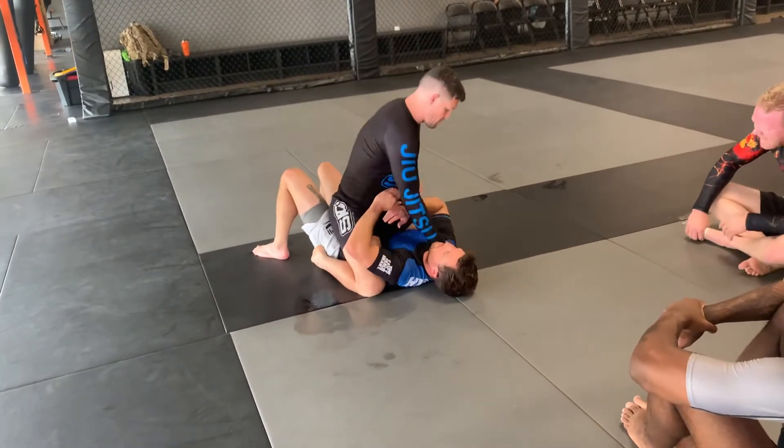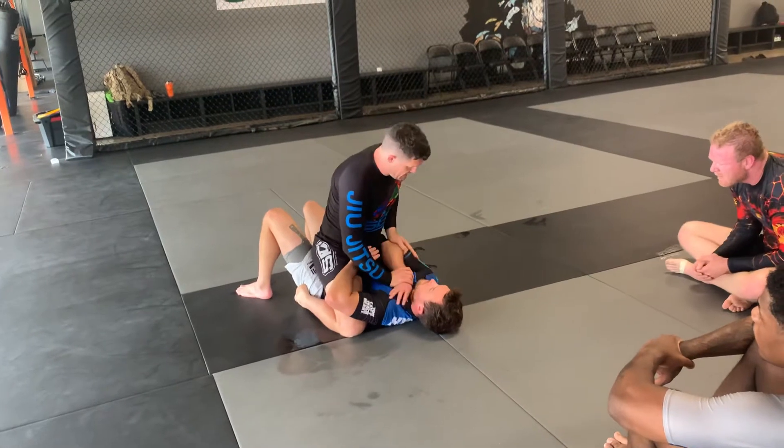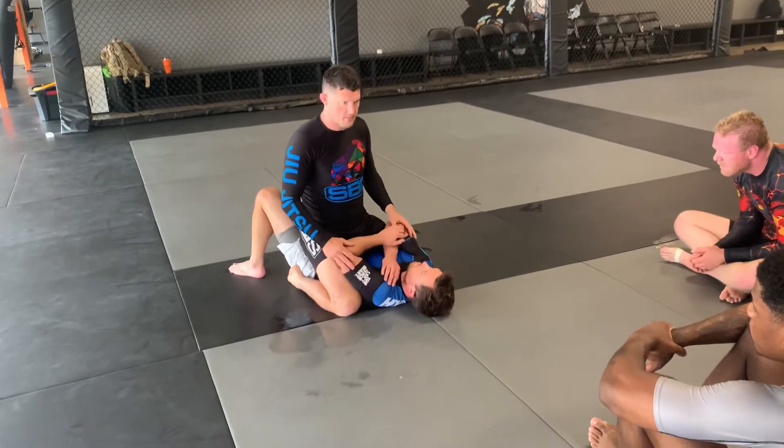So, we're in the mount. We're going for the choke, we're going for arms. A lot of times what guys are going to do is they're going to start bringing the arms in tight and defending the neck — defending. Nothing's up.